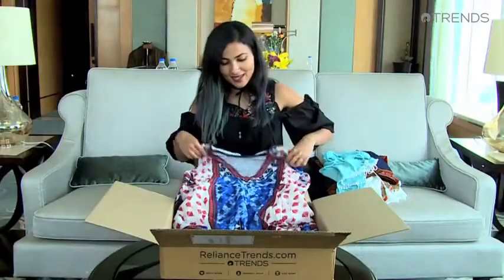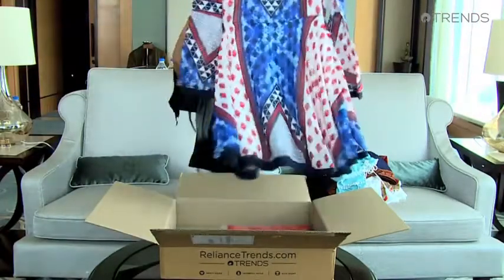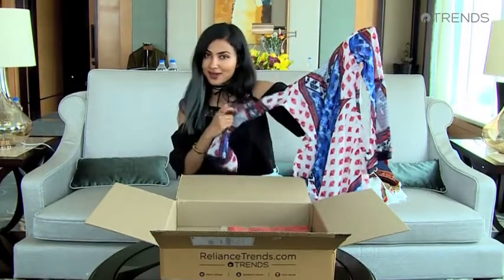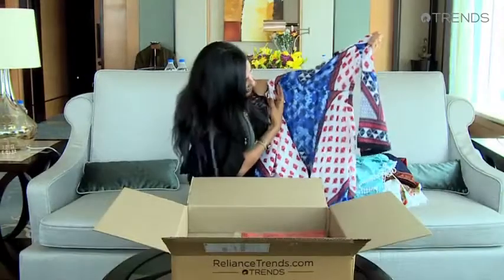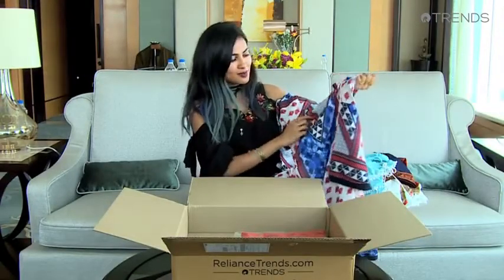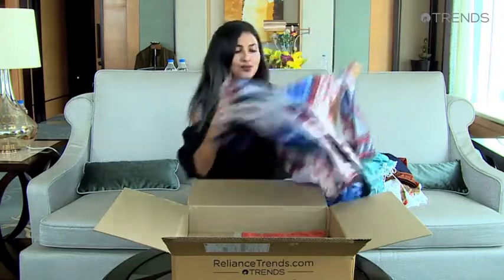This next piece is a dress with bell sleeves — another really big trend right now. I love the pattern and the colors; they're really cute. There are a lot of different patterns going on but I think they do work together.